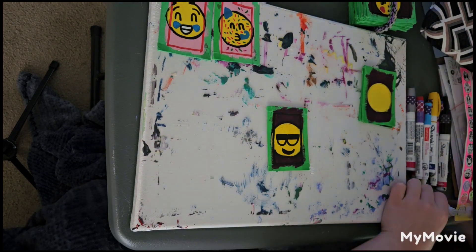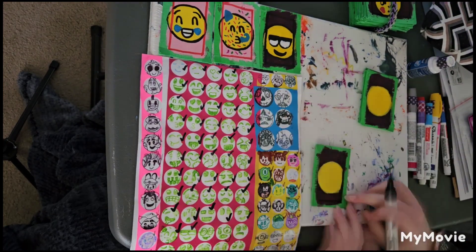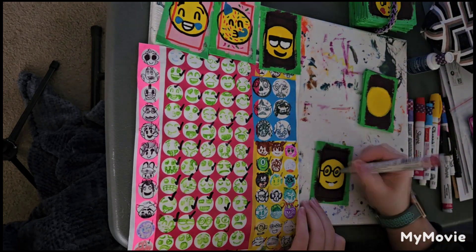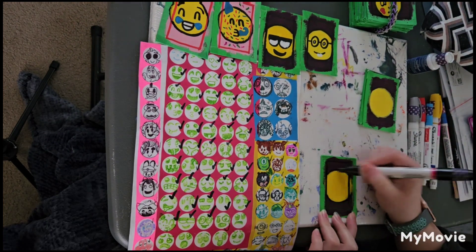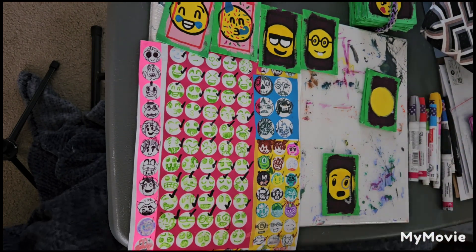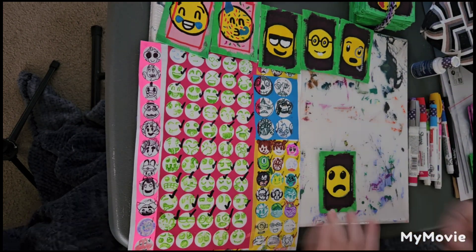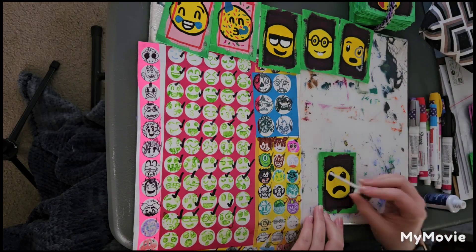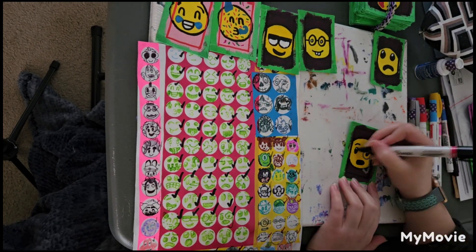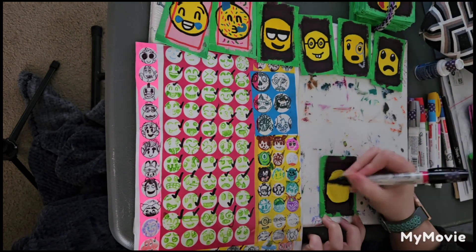I didn't realize the one with glasses on it wasn't on camera, so I apologize for that — that was when I realized I'd run out of battery. Here I am completing more emojis. When I did the nerd emoji I was half tempted to add a lightning bolt to make it look like Harry Potter, but I restrained myself — I'm not as big a Harry Potter fan as my dad, but I was very tempted.